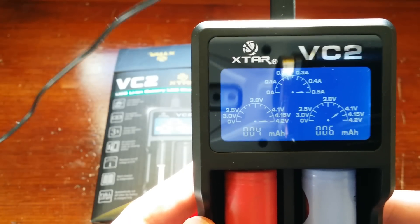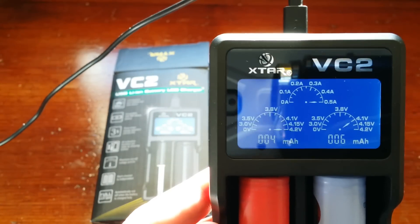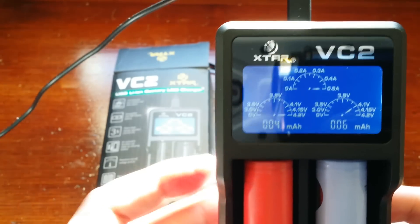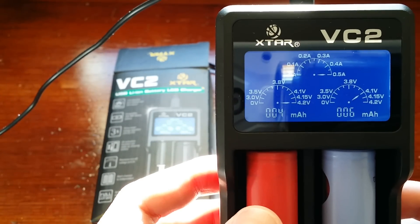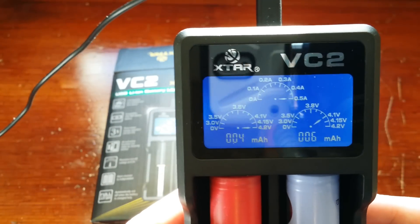When this is done charging, both of these will read full, and the display will blink two times, it'll go off, it'll blink two times. Now if you do leave it plugged in and you do start to lose voltage, it will automatically come back on and charge, and then it will automatically cut off, which is another nice feature.